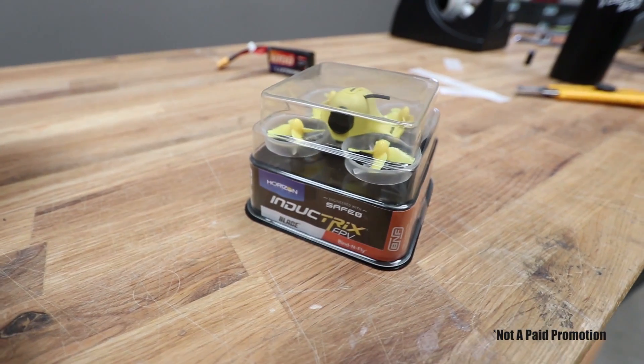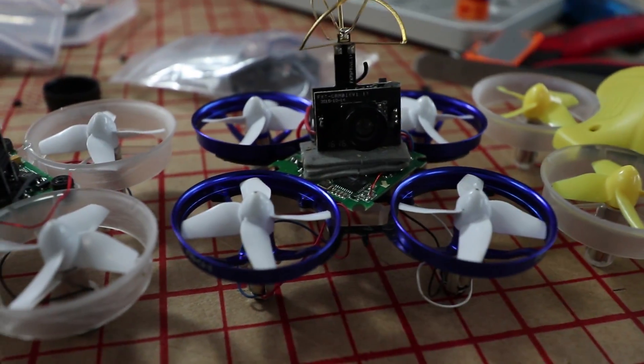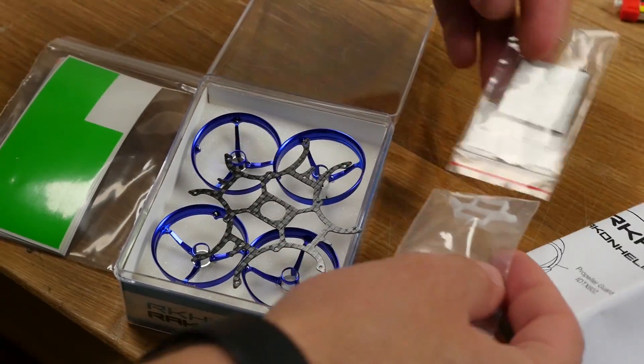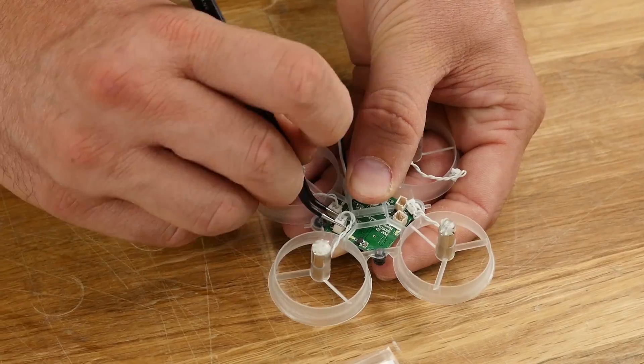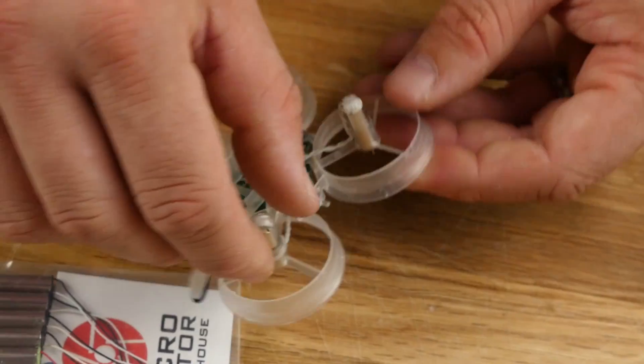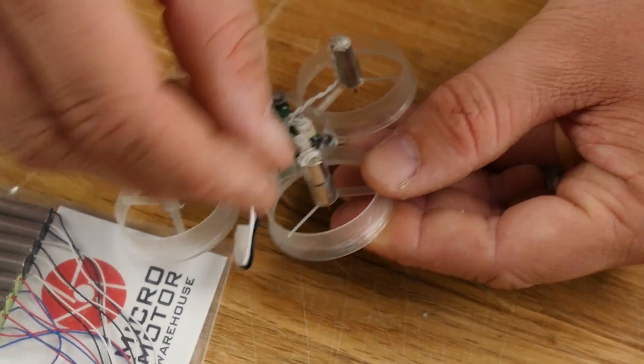One popular option is the Inductrix from Horizon Hobby. People have been modifying them — adding FPV cameras, hopping up the motors. There's a full line of serviceable parts. Unlike the X4, you can fly acro mode. I went right from the Hubsan into the Inductrix and learned how to fly rate mode — it was disheartening at first, but it works. It also teaches the main components of a quad: motors, props, and how they're affected when they get damaged.